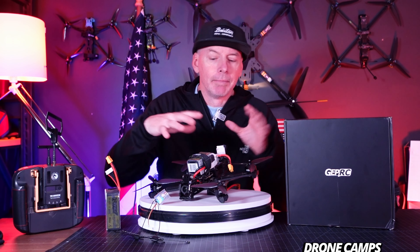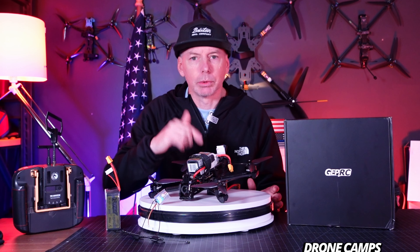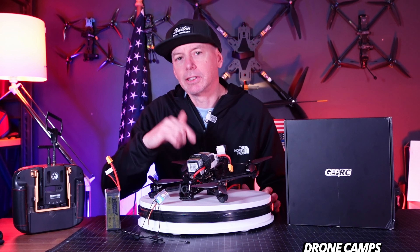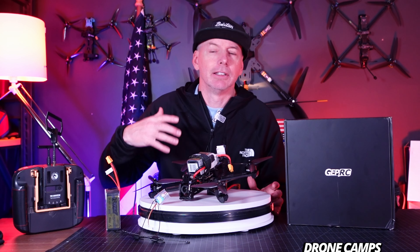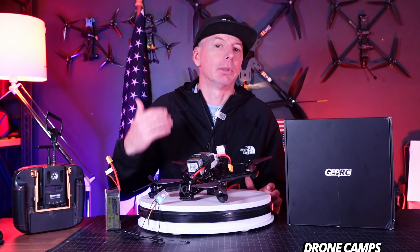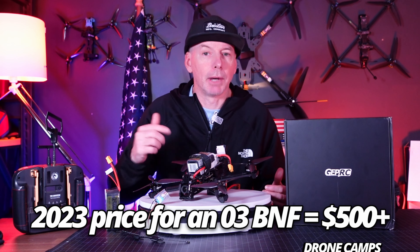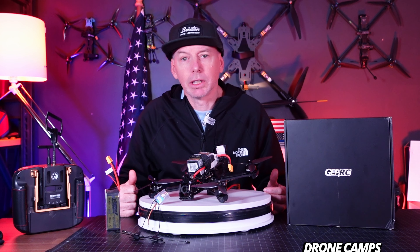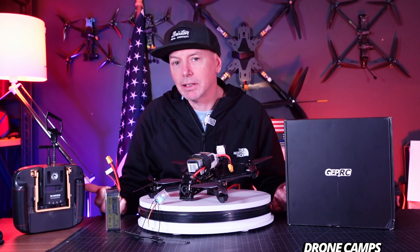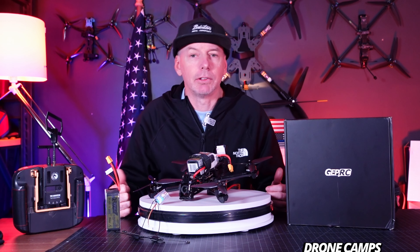The X5 is a five-inch X frame long body freestyle drone with a GoPro mount on the front, 6S, all the bells and whistles, and with O3. This O3 version starts out around $429, which is considerably less than the standard O3 price from 2023. Back in 2023 we were paying around $500 to $550 for bind-and-fly O3s. Now in late 2024 they've got them down to around $420 — about $80 cheaper on average from last year.